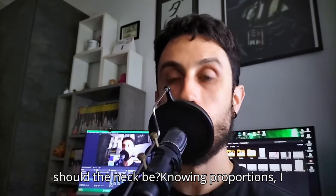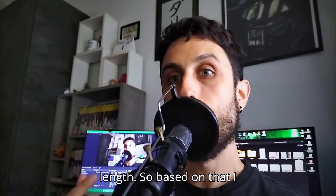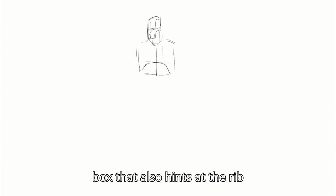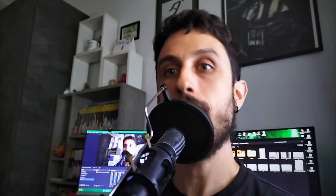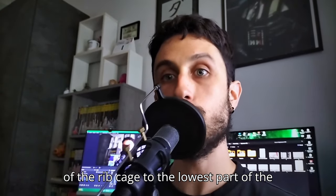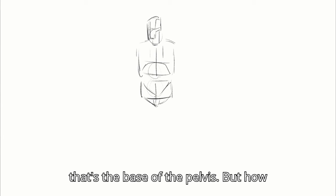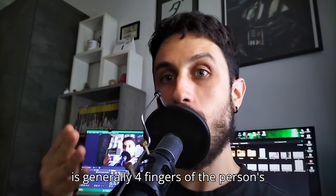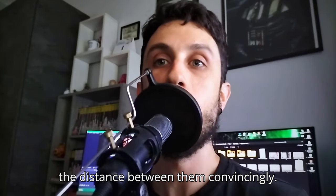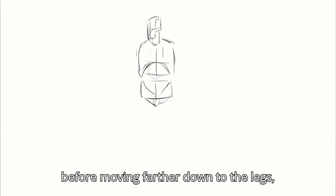Let's start with the head. I draw my block giving it a shape that also hints at the jaw, then I move down to the neck, which is a cylinder. How long should the neck be? Knowing proportions, I know that from the top of the head to the base of the neck it's two skulls' length, so based on that I have the length of the neck. Next I add the rib cage, which is basically a box that also hints at the rib arch. Moving down we get to the pelvis — from the base of the rib cage to the lowest part of the pelvis it's two skulls' length. There's a little secret: the distance between the rib cage and pelvis is generally four fingers of the person's hand.